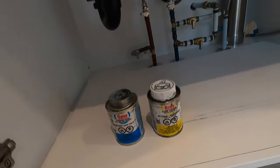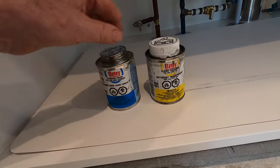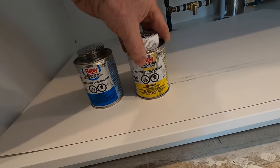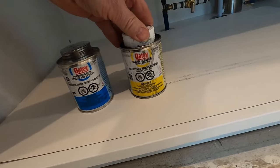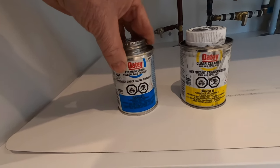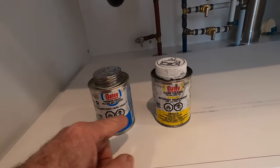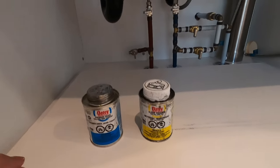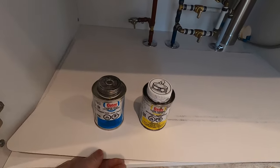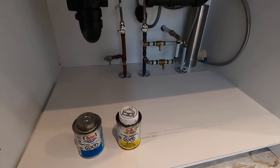The way we glue these ABS pipes together is with a solvent cement. We start with a cleaner — we want to clean the pipe first, which some people call priming it. Then we use the cement to glue it together. This is an ABS cement. If you're using white PVC pipe it's basically the same idea, except you use products for PVC. I've taken my sink cutout template and put it underneath here to protect the bottom of the cabinet while I glue — if I get any drips they'll fall on the paper and not onto the cabinet floor.